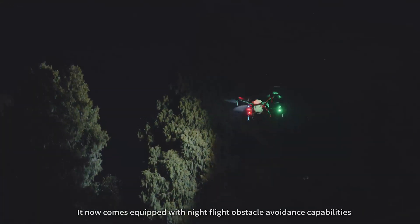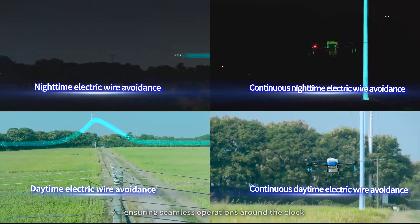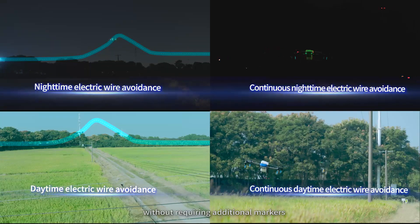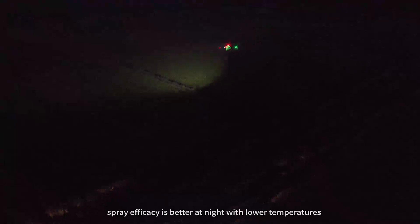The J100 comes equipped with night flight obstacle avoidance capabilities, ensuring seamless operations around the clock without requiring additional markers. Night operations can be conducted safely even in orchards with multiple power lines and complex environments. In general, spray efficiency is better at night with lower temperatures.